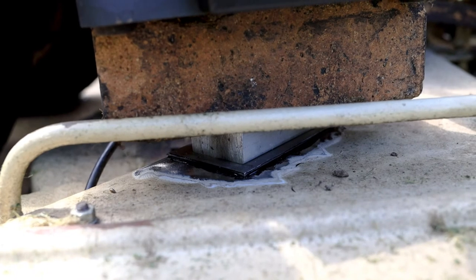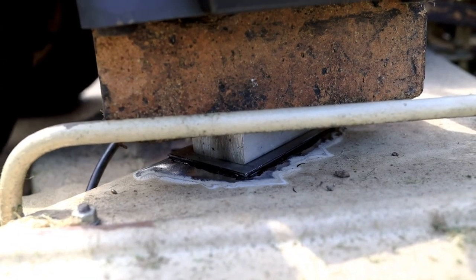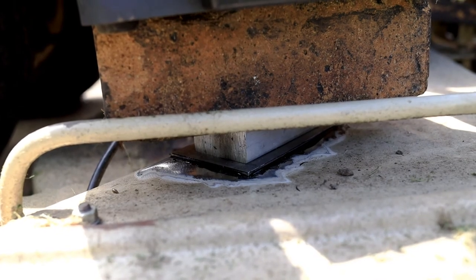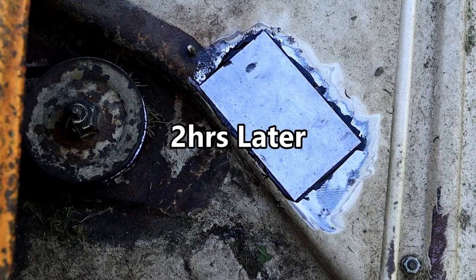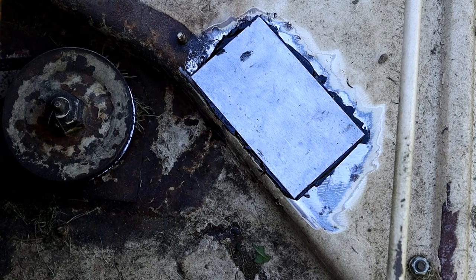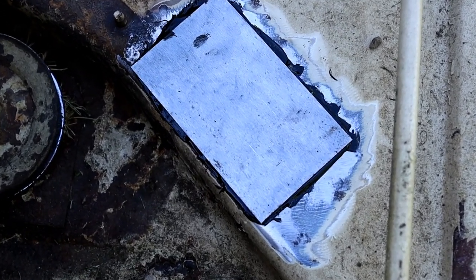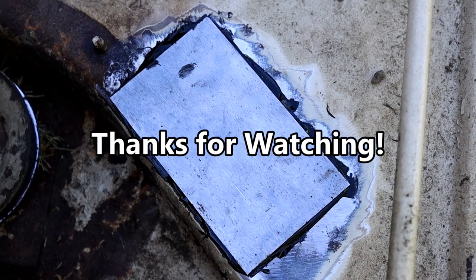Here you can see the panel bond is nicely squeezed out from around the plate — that's what you want to see when you clamp this. Now we've got a rock solid patch panel and I can mow the lawn without a fountain of grass flying everywhere. We'll just throw a coat of paint on it and it's going to be all set to go. Thanks for watching.